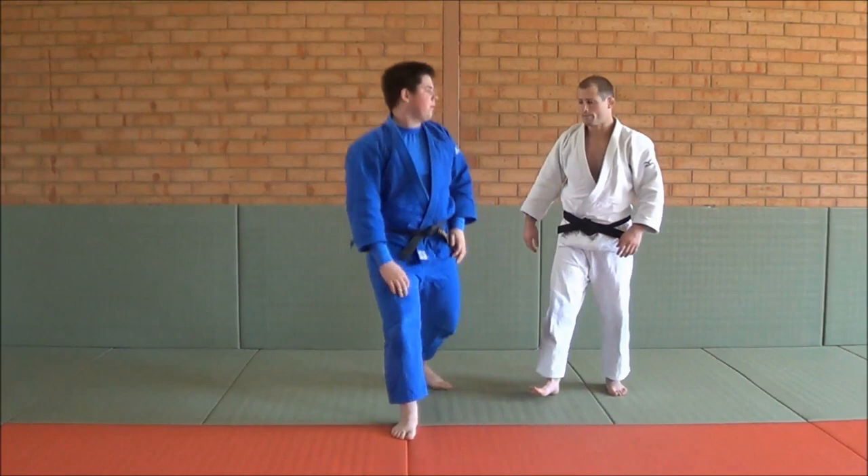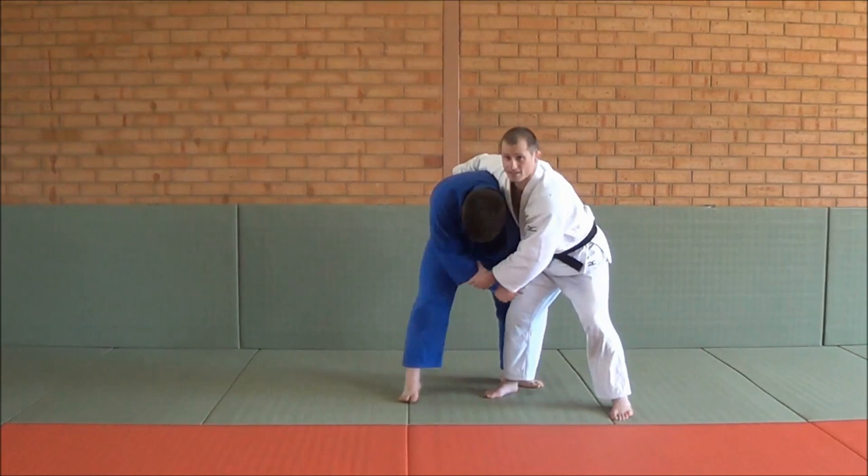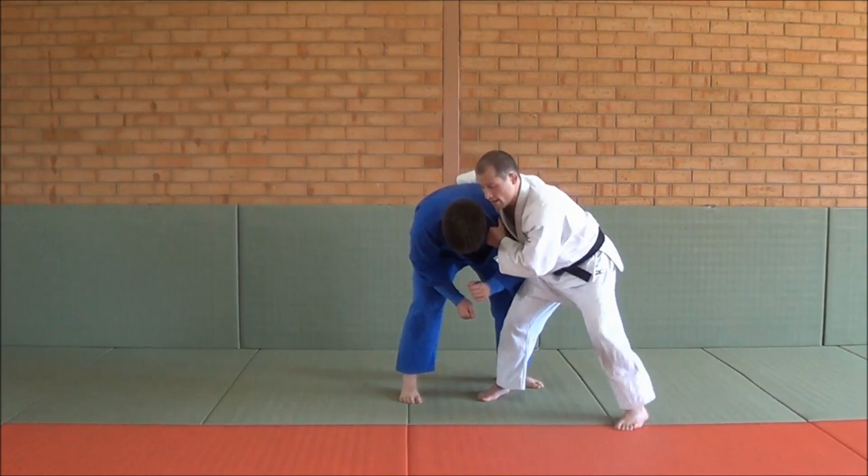The next one we have is an Uchimata. A lot of people feel that when you pull, you can't do an Uchimata from this position because you don't have the sleeve to rotate with. But you actually can — you need to rotate your opponent with his leg, not with the sleeve. So what I do is take a back step, hook the leg, put this hand over here, and run behind it to finish.